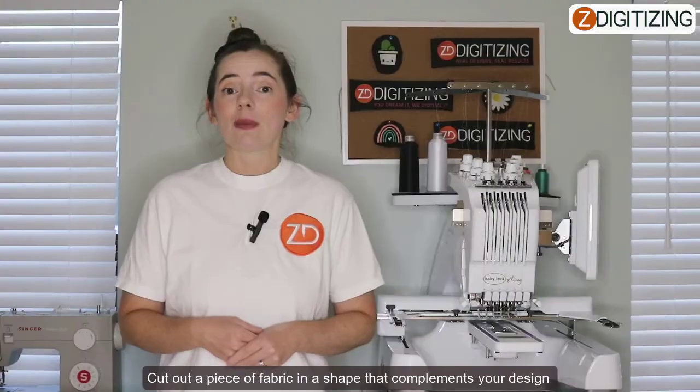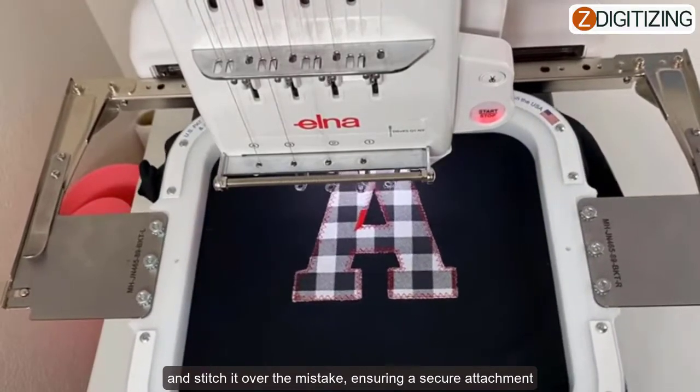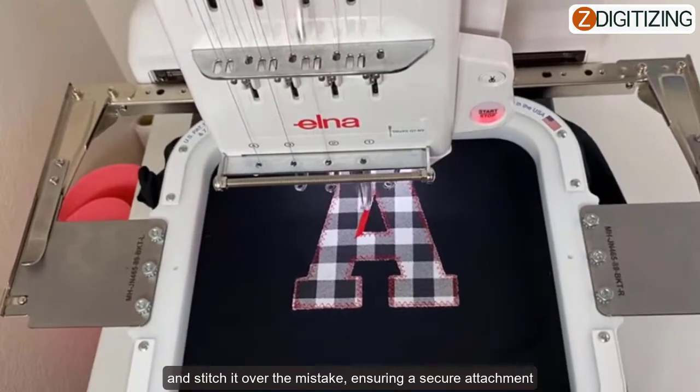Applique or patchwork: if the mistake is more significant, consider using applique or even patchwork to cover it up. Cut out a piece of fabric in a shape that complements your design and stitch it over your mistake. This ensures a secure attachment.